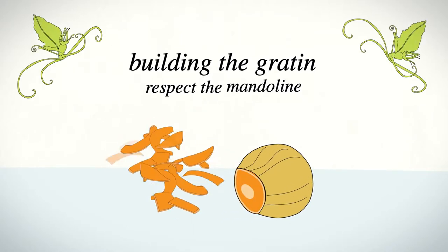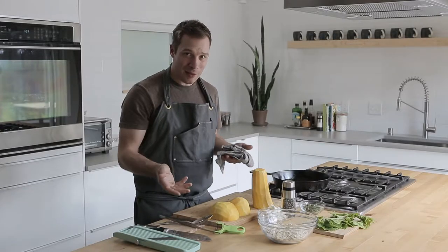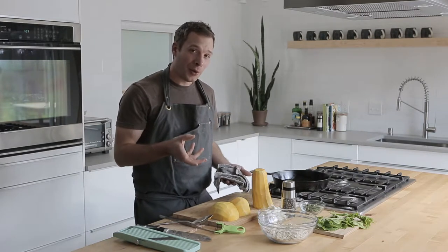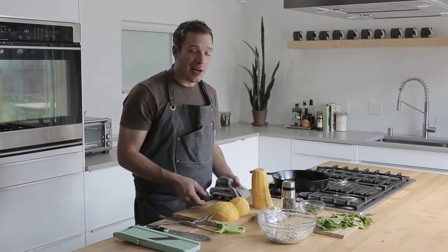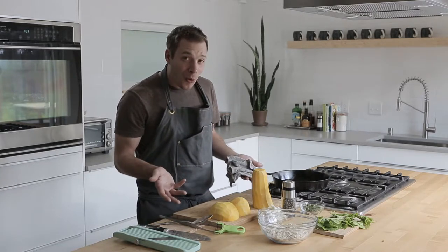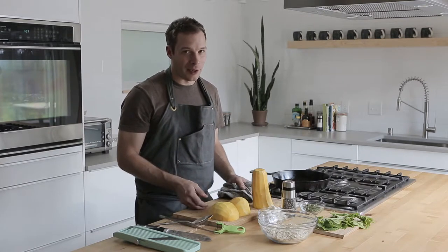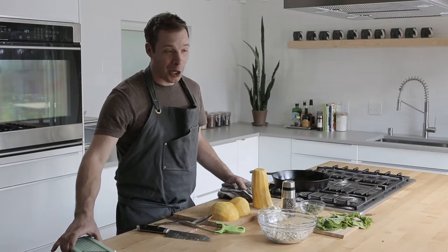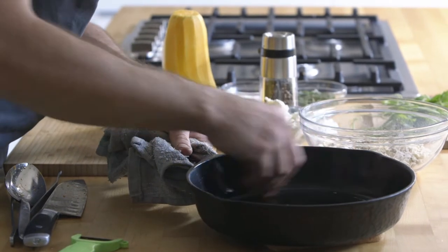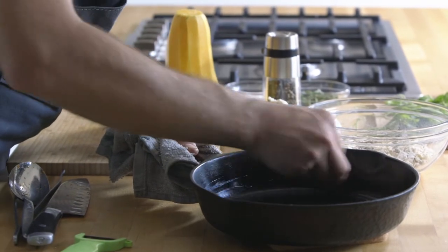I have an eight inch cast iron pan for about a three pound squash, but this is something where you can really just eyeball it. As long as you have a pan that's a couple inches deep — that could be a cake pan, a brownie pan, a casserole dish — really anything you've got you can use. It doesn't have to be totally exact, because squash are not exactly uniform. Take a knob of butter and rub the inside with a little butter.